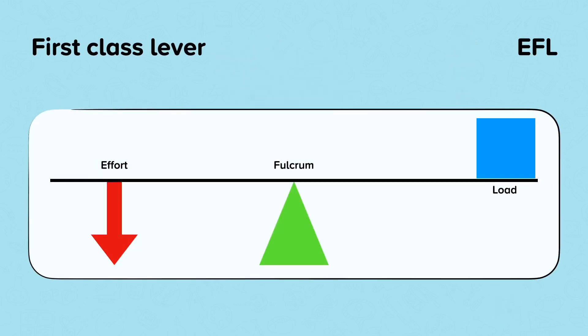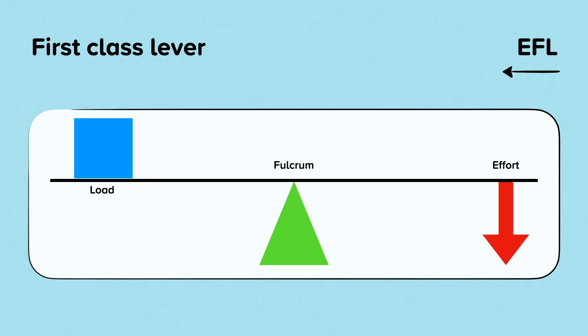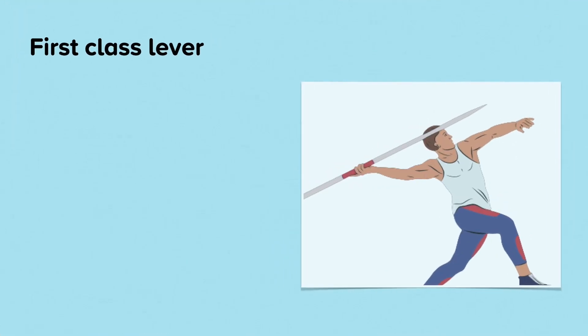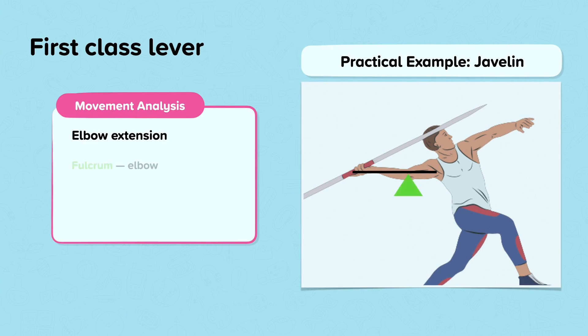This is a first class lever — Ethel. The fulcrum is always in the middle, and the effort and load are on either side, though it can be either way round. An example of the first class lever in the body during exercise is elbow extension. The fulcrum is the elbow joint, the effort is the triceps contracting, and the load is the weight of the hand and, in this example, the javelin.